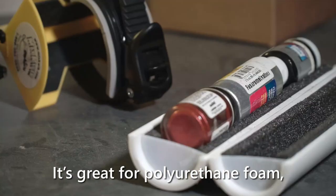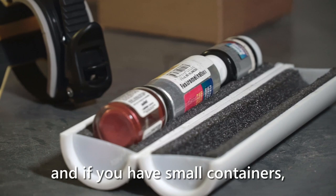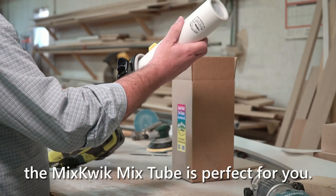The Mixquik Spray Paint Shaker isn't just for standard paint cans. It's great for polyurethane foam, and if you have small containers for products like craft paint, model paint, or tattoo ink, the Mixquik Mixed Tube is perfect for you.